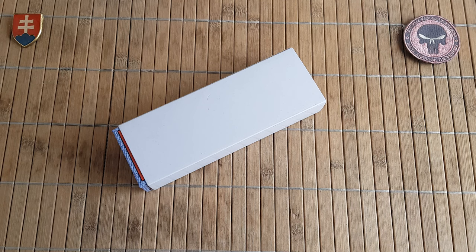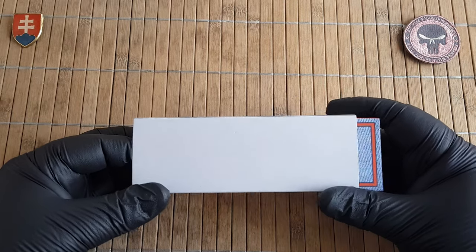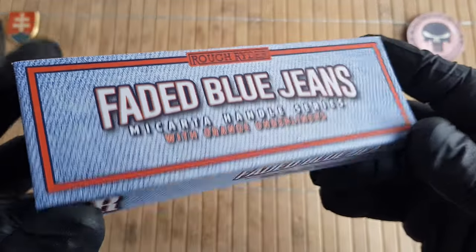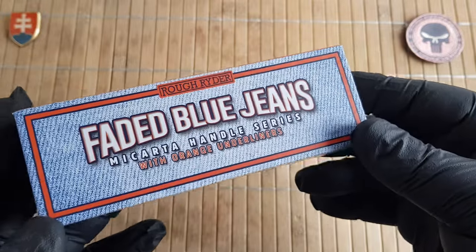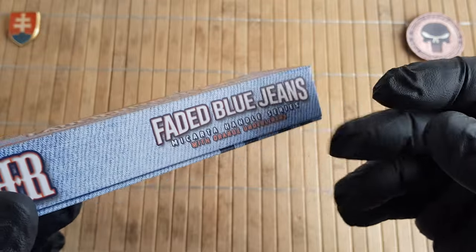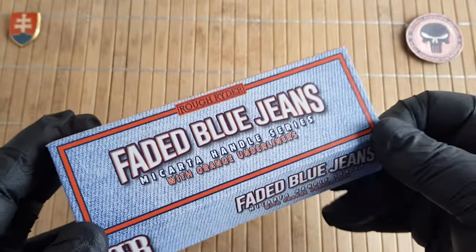Hello YouTube friends and welcome to my channel. In this video it's my pleasure to share with you another Rough Rider series knife from the Blue Jean Micarta series. For those of you who don't know, Rough Rider is a well-known and established brand owned by Smoky Mountain Knifeworks from the USA. These are made in China and give you a high value proposition for your money.